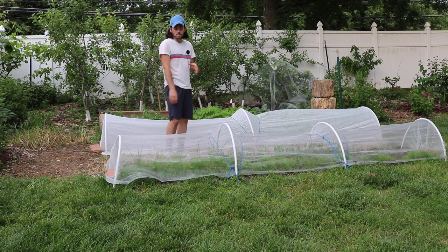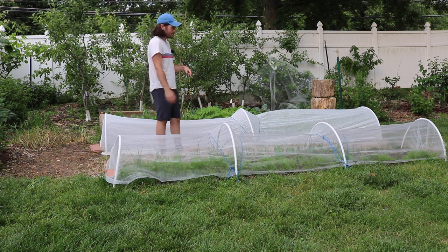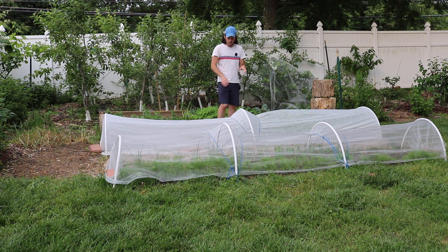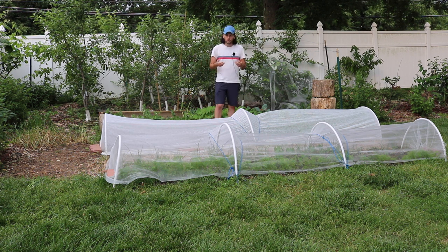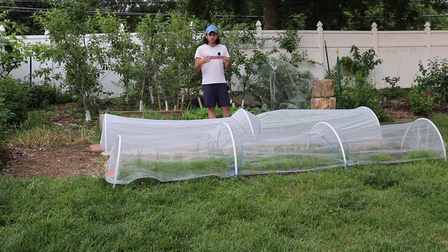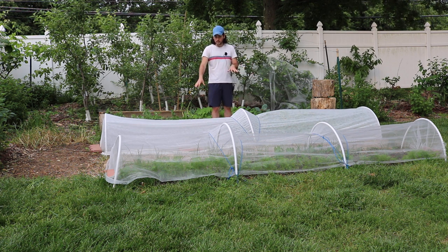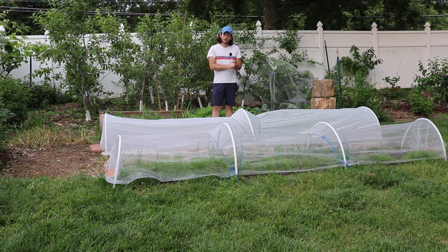That's why I'm moving away from the fleece to a mesh, which is the insect netting. This fleece here is really great early in the season as well — in the spring it gives the plants about four to five degrees Fahrenheit of extra temperature. It doesn't affect soil temperatures as much as plastic does, but it does keep that frost away during those times when you may have a late frost.